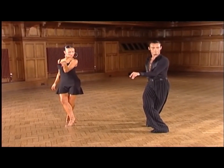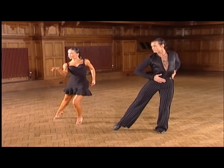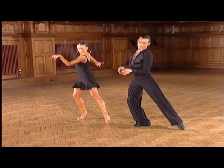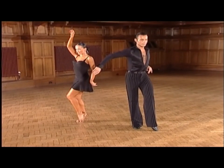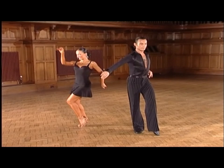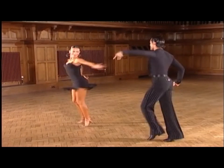Now we dance a double flick action — a one, a two. And again a type of zig-zag — three, a four. Now from here the man will end with two flick ball changes, and the lady flick ball change to spot turn. And one, a two. And round she goes.